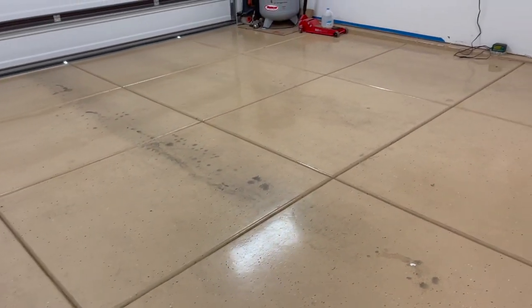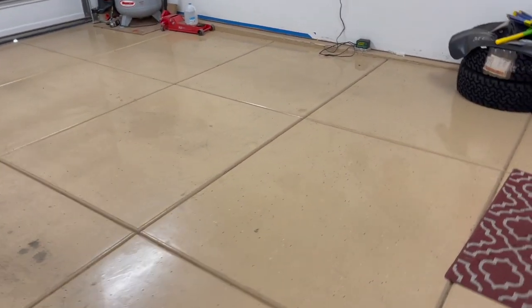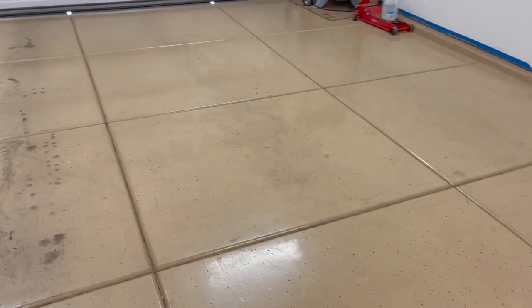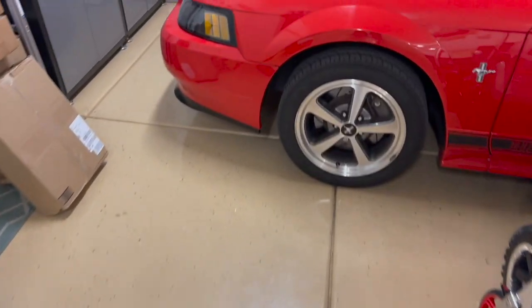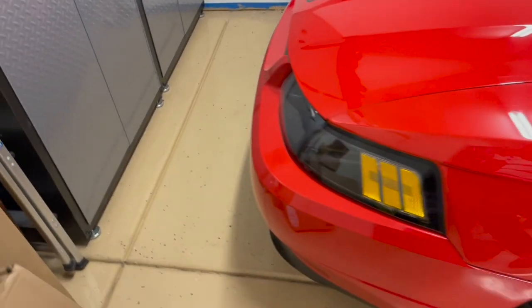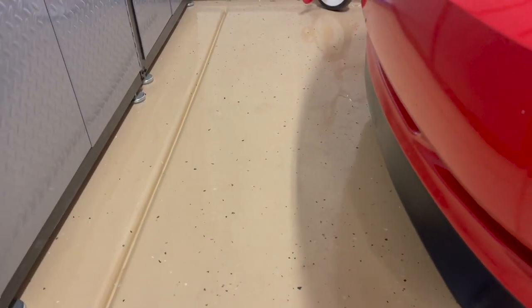This is the section over here that's not as dirty where I just pull my other car in — my yellow Cobra — and that's just driven on weekends. Over here this car gets driven even less, but you can see how nice it still is, having not had much traffic on it.